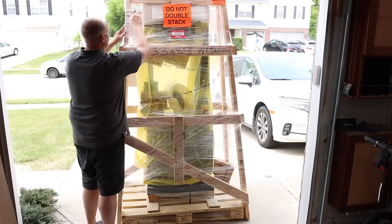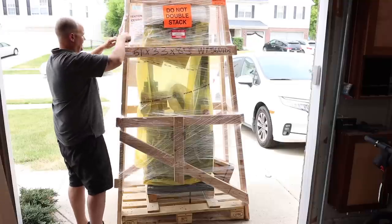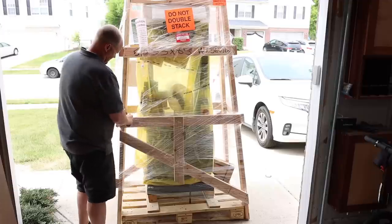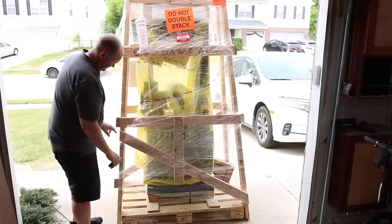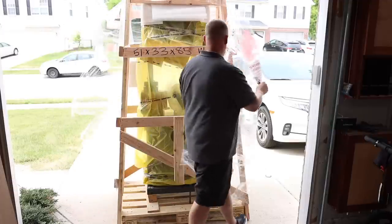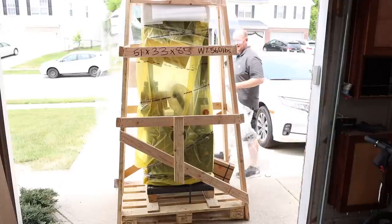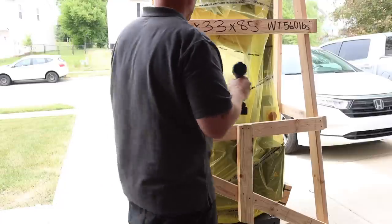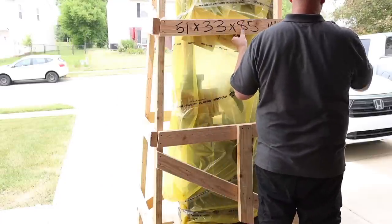I recently partnered with Felder to upgrade all the larger tools in my shop to the Hammer line of machines. I bought the Hammer A341 joiner planer combo over three years ago and I've loved owning it ever since. In this video I will be sharing the setup and assembly of my new N4400 bandsaw.